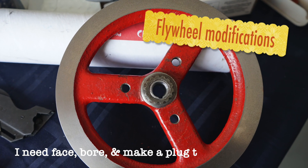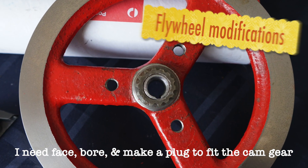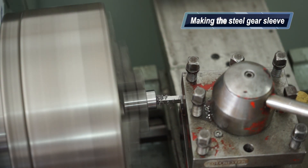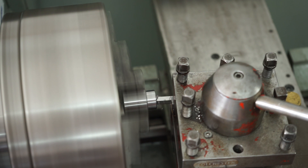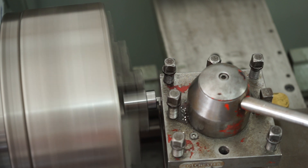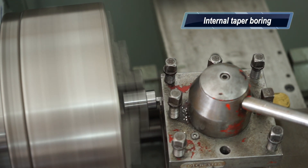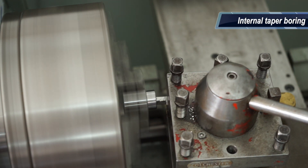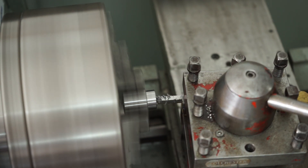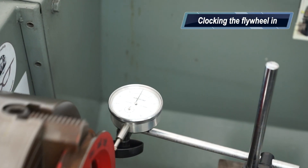Moving on to the flywheel modifications. The critical part is this sleeve - it's a step sleeve and it's got to have a taper bore machined into it. I'm doing a bit of compound internal boring using the compound feed on the lathe. To work out the angle I actually did it in CAD and translated the angle that way.